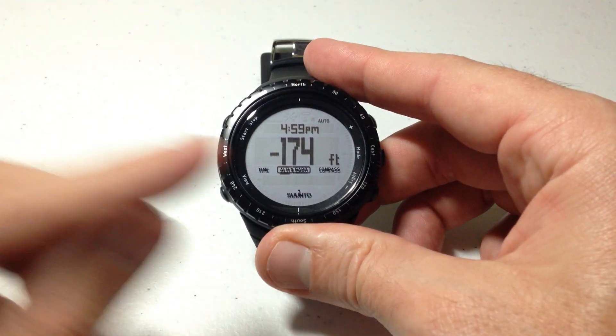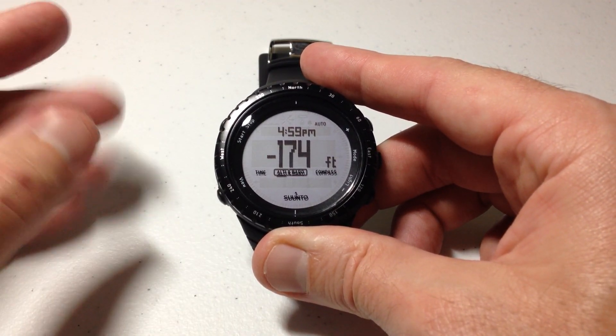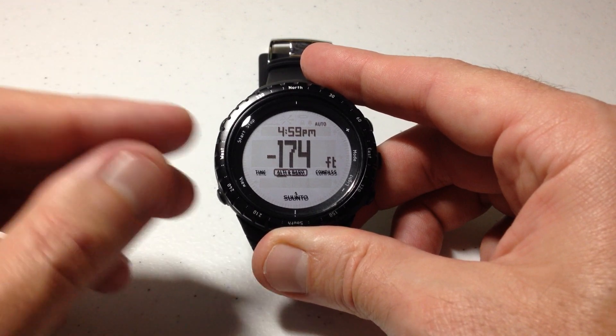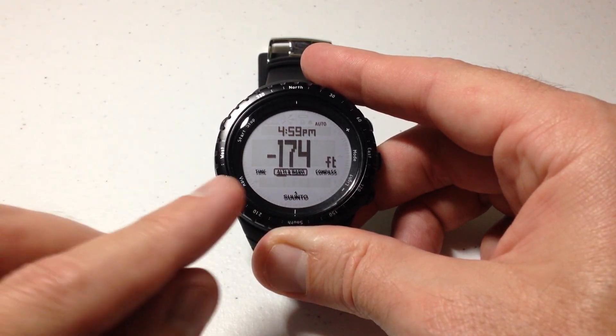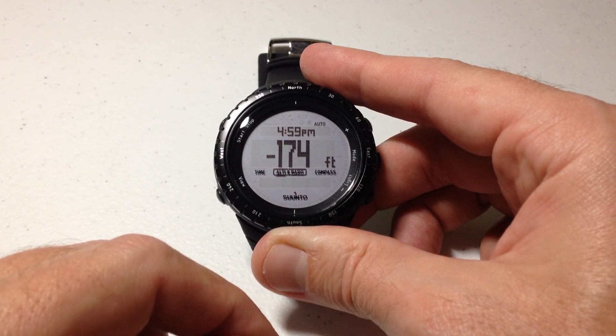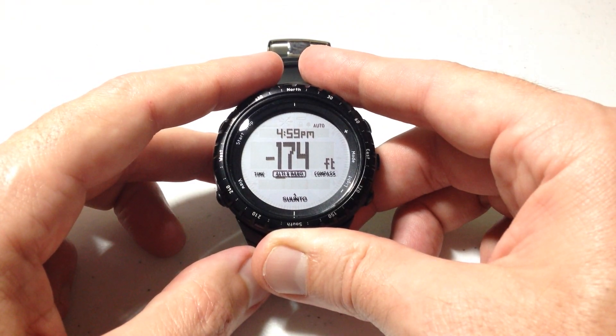Pretty simple stuff — I hope it makes sense. You don't have to use it; it's a setting I kind of like. Maybe you're just more interested in the barometer and you don't care about the altimeter, or vice versa — that's where you can set those each independently. But if you want to let the watch choose for you, that's what the automatic profile does. As always, I hope the video helps. Thanks for watching.